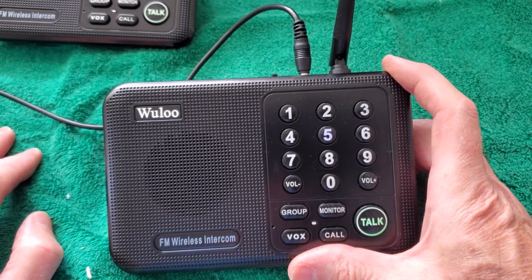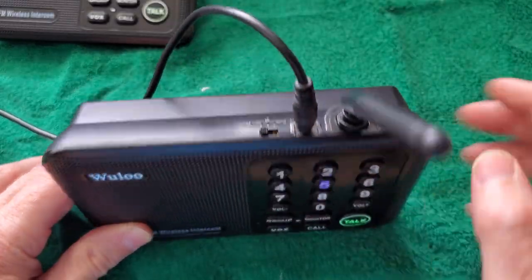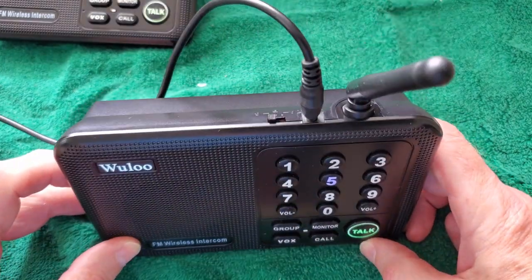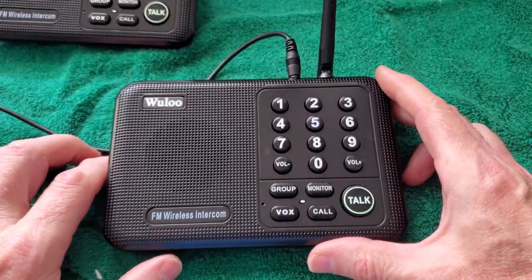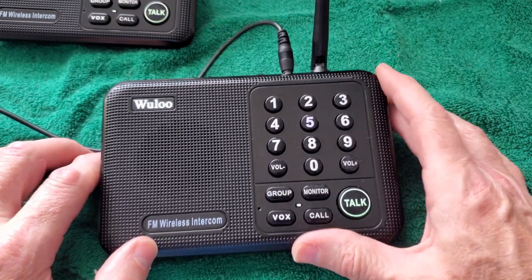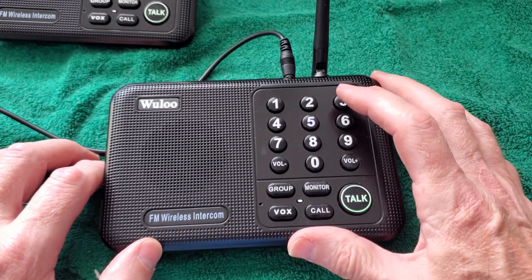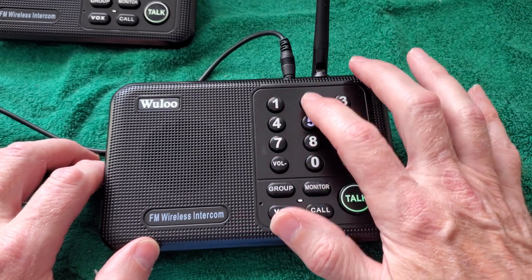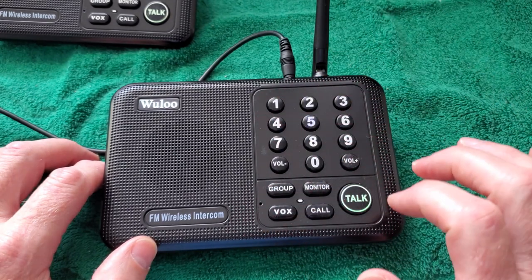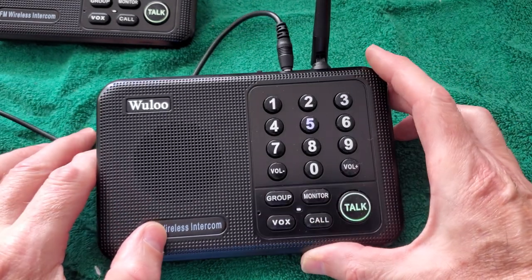It's got codes A, B, and C. If you get interference from, say, a neighbor who has the same setup, you can switch to a different code. There are also 10 channels — we'll just leave it on channel 1. With multiple units you can set each station — like bedroom, basement, garage — and press whichever one you want to call. However, when someone answers back, everybody hears it on all the units.